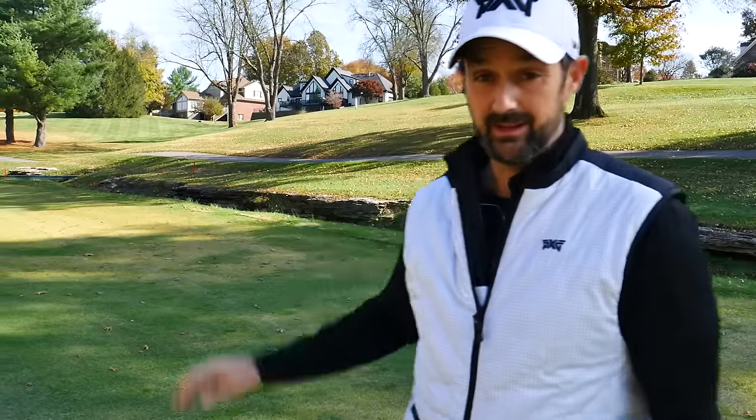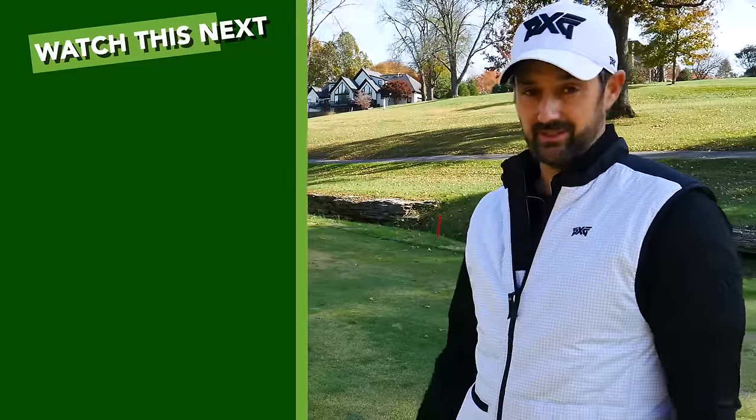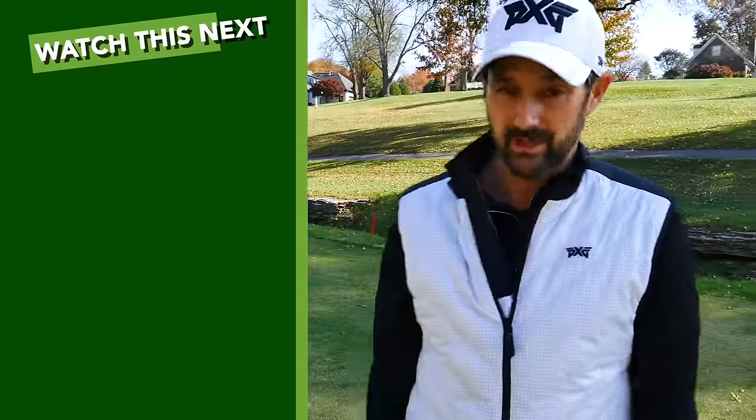If you want to hit better drives without forcing it, check out this video — it's going to help you a lot. I'll see you next time.